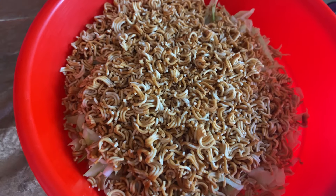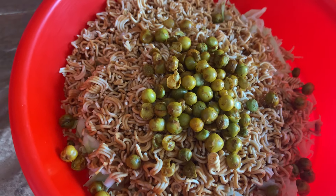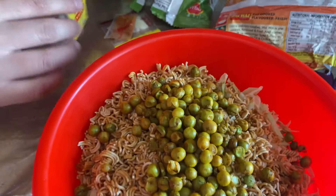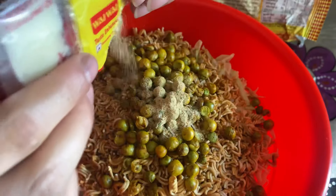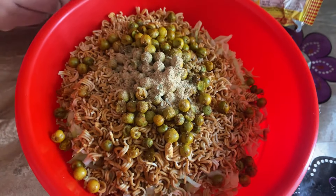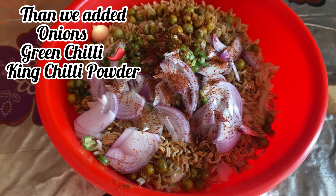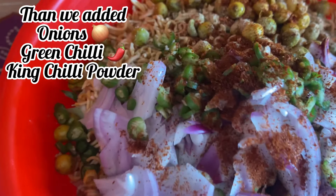Then the water. Then I'm adding masala — yes, I'm making chili powder. How are you, Khrushani?